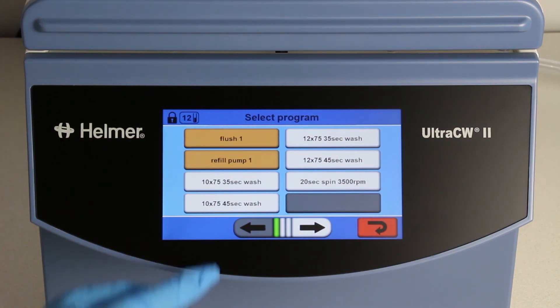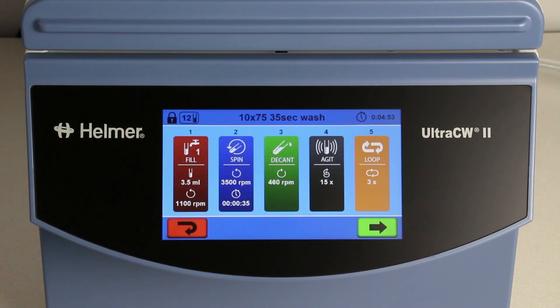Let's review one of the pre-set wash programs as an example. The first four processes are fill, spin, decant, and agitate. Next, there is a loop step. In this example, the loop is set to 3, which means the processes prior to the loop step will run a total of 3 times.